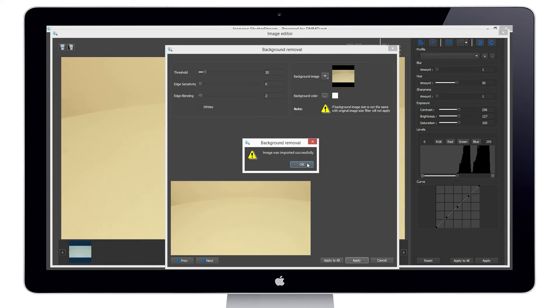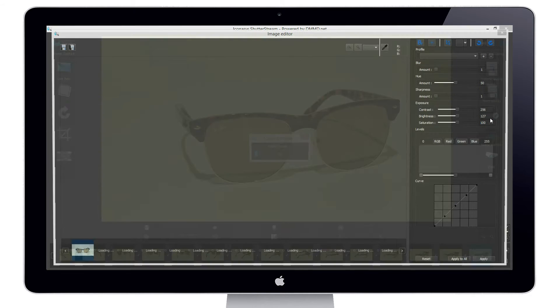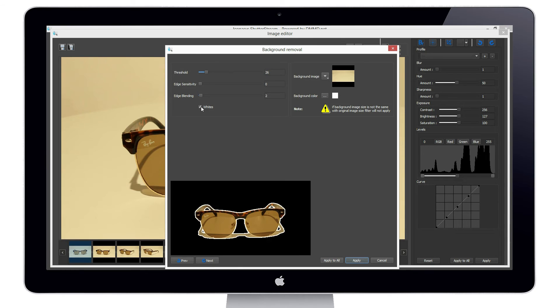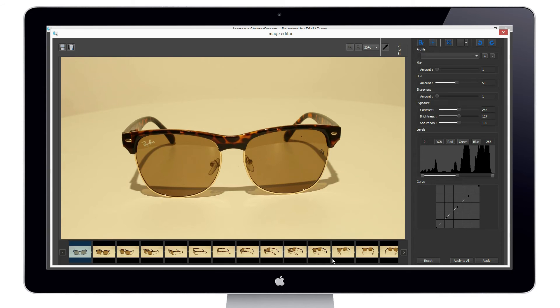I'll add the background image to the current background image in the tool — it will be imported successfully. Then I'll delete that background image, select the entire set of 24 captured images, and enter the editing tool. In one step, I'll go into the background removal tool where I can adjust the threshold. As I increase the threshold, it starts to remove the background. We can also show which pixels are white, and we can see we're getting a very good cutout. After finding the optimal settings, I hit Apply to All, which batch-processes the entire set and automatically removes the background.